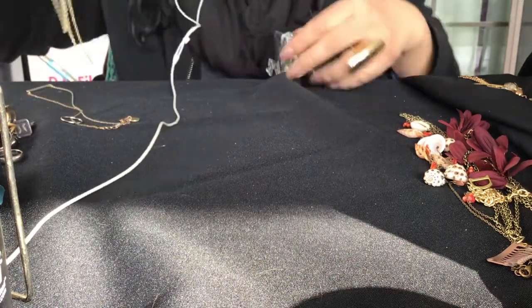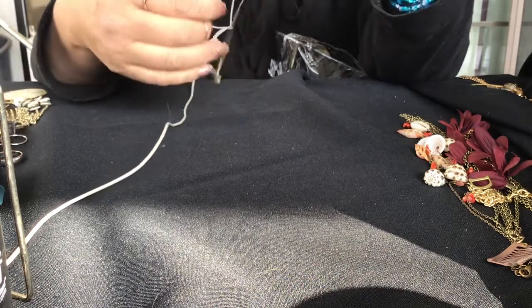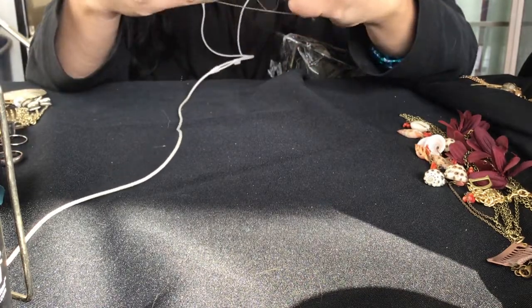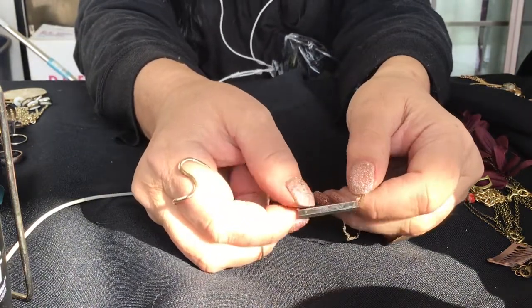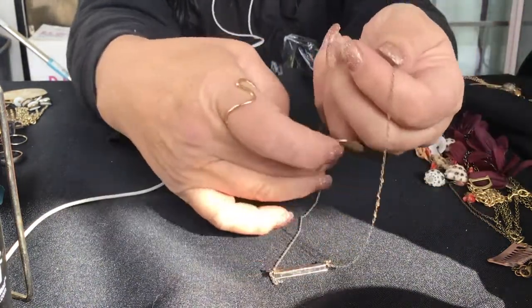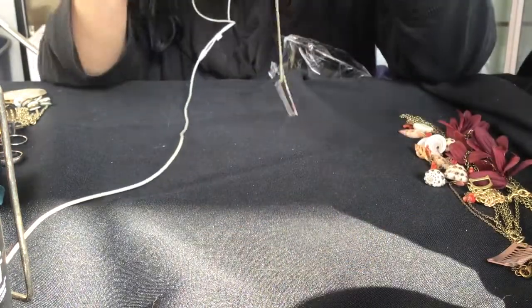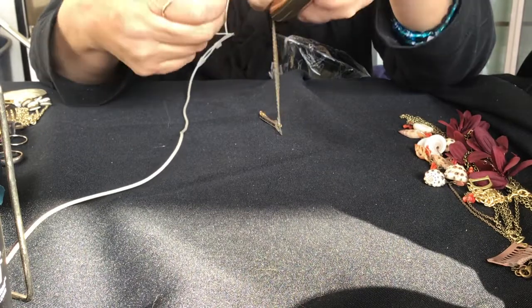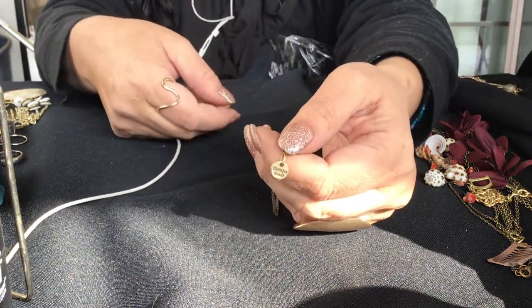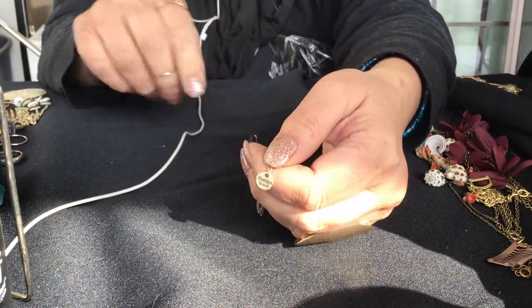And this last one that was tangled up with it has a bar here. It's got some wear on the back but it's got that bar in it. It's a short chain. This one was made by BEIJO of Brazil. I've never had a Brazilian necklace, pretty cool.